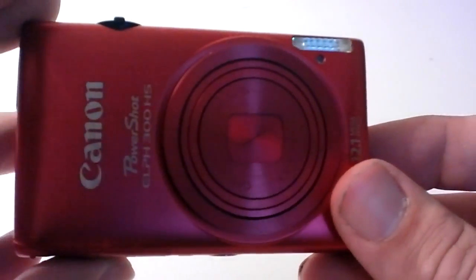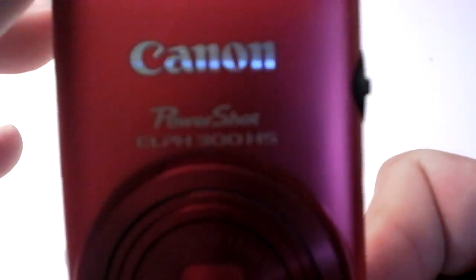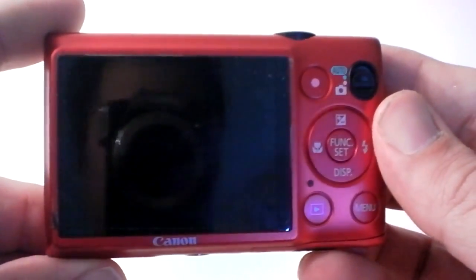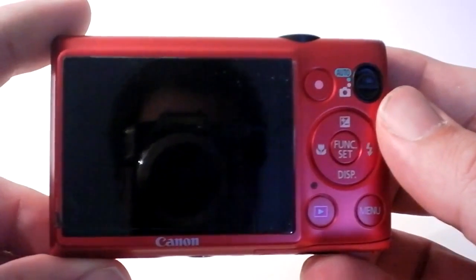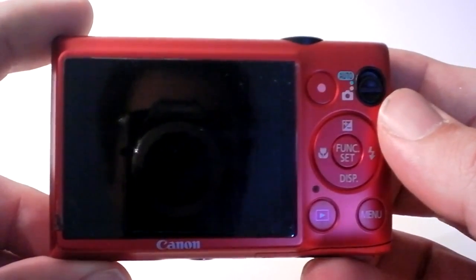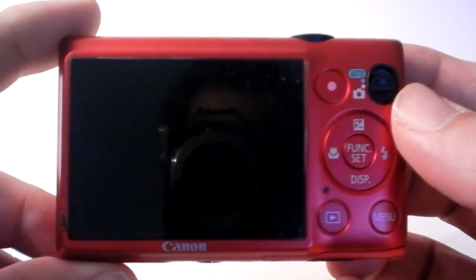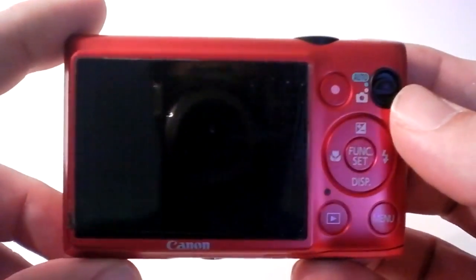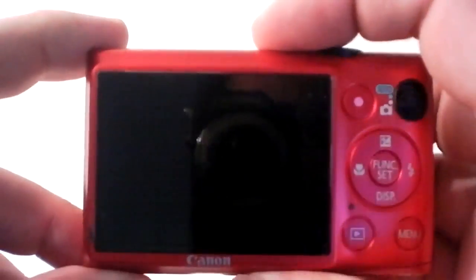Hey guys, it's Adam here, your Northern Tech. I'm making this video to show a nice simple feature on the Canon ELPH 300 HS. The feature I want to demonstrate is the accent colors. It took me a bit to figure it out — I looked on YouTube, couldn't find any videos, looked on forums, and a bunch of people are asking how to do it, so I figured I'd make a video and show exactly how to use the accent color feature on this camera.